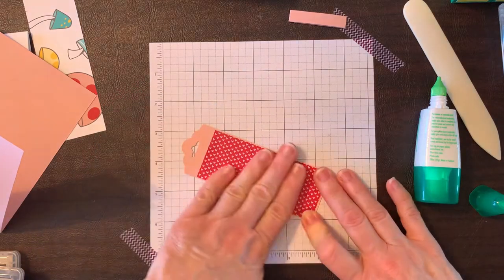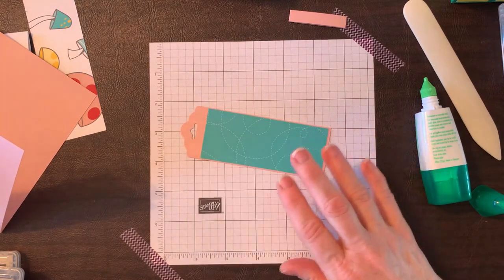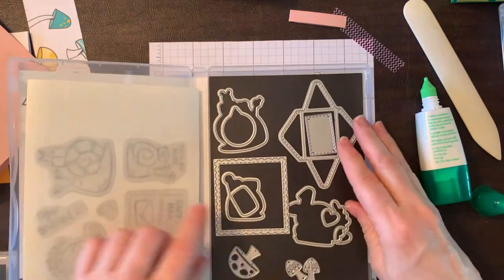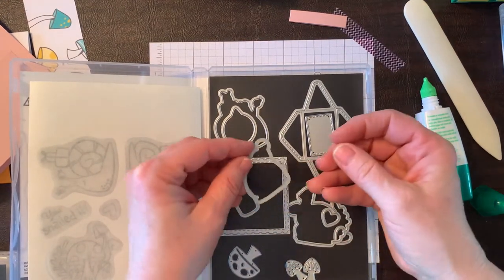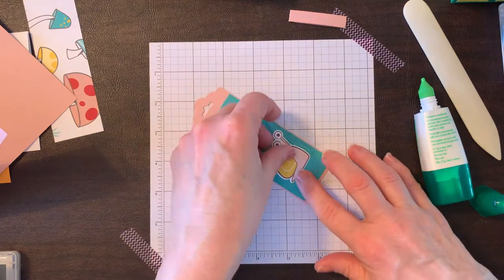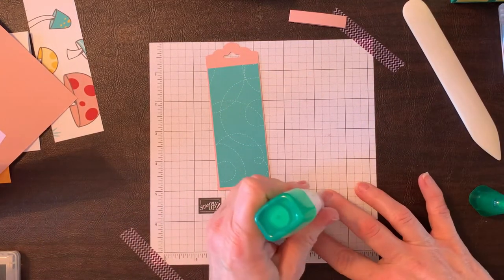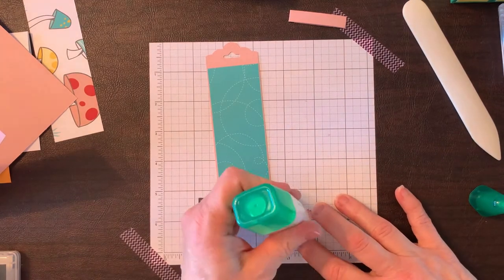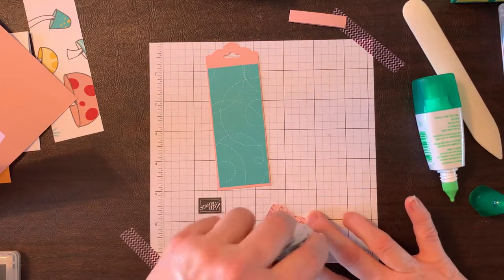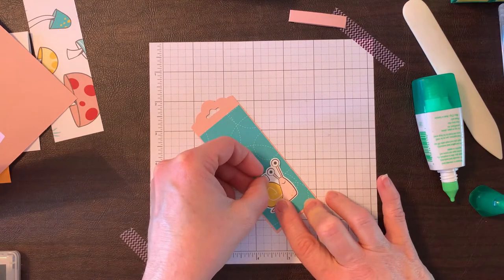Now we have both sides of our bookmark. I took some pieces from the Snailed It DSP — there are dies you can use that cut snails directly from the designer series paper. We're going to put this little snail guy right here on our bookmark. Using tape adhesive since the glue isn't cooperating, we'll put that right down.